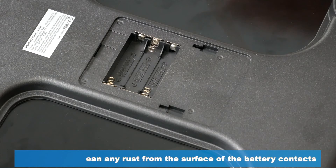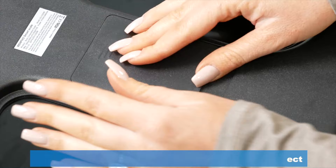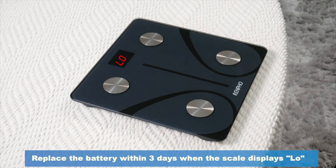Please ensure the positioning of the batteries is correct. If not, the scale will not work. Replace the battery within 3 days when the scale displays LO.